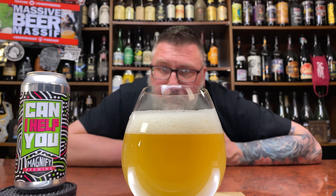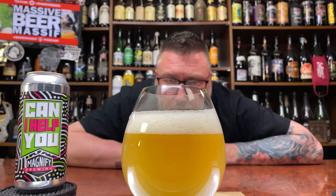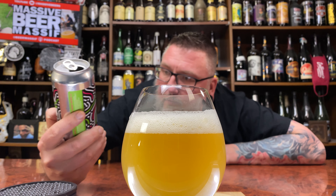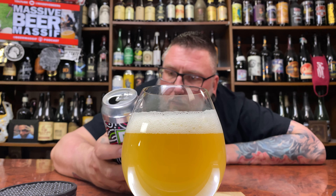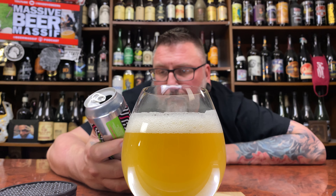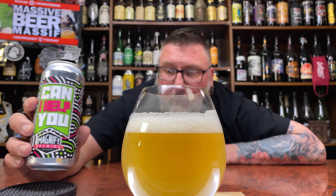Not like butternut squash soup — more kind of like old school pineapple juice. But there are little dark particulates floating around in there, which I typically don't get on hazies. Let me see if there's anything specific about this can. 6.6% hazy IPA — so it looks the part.